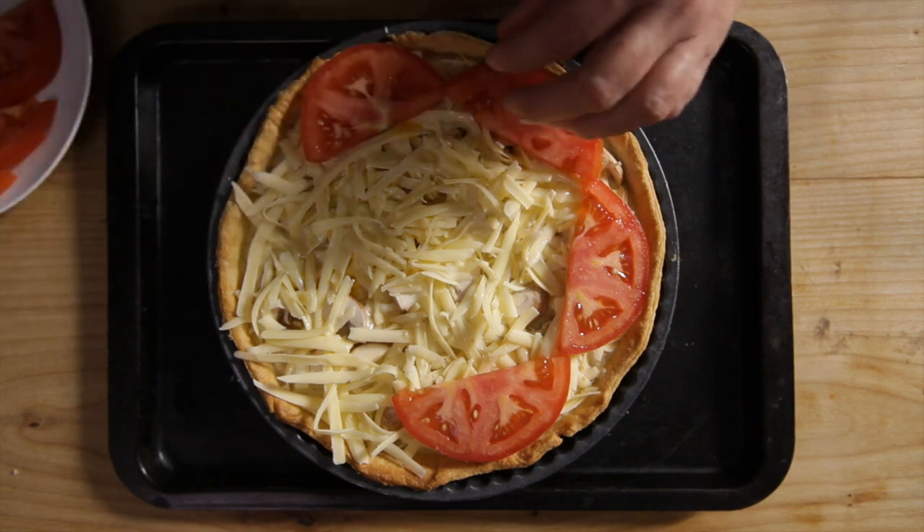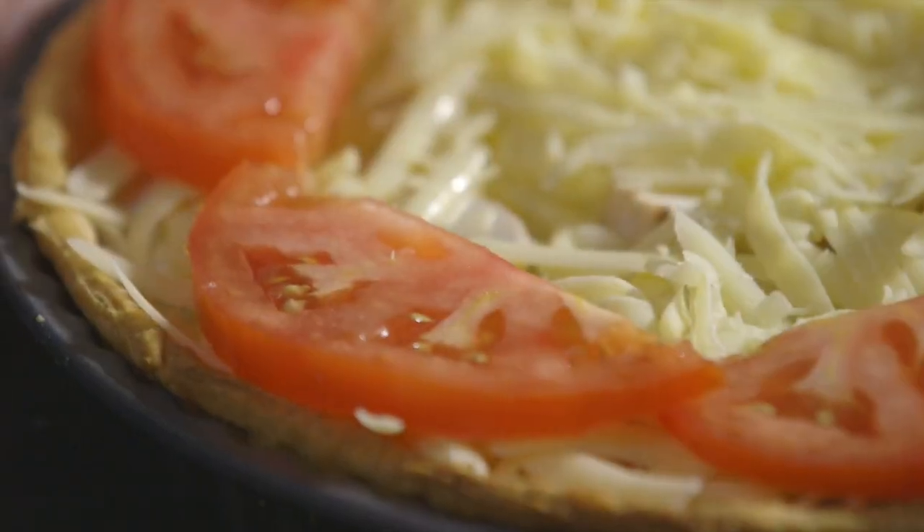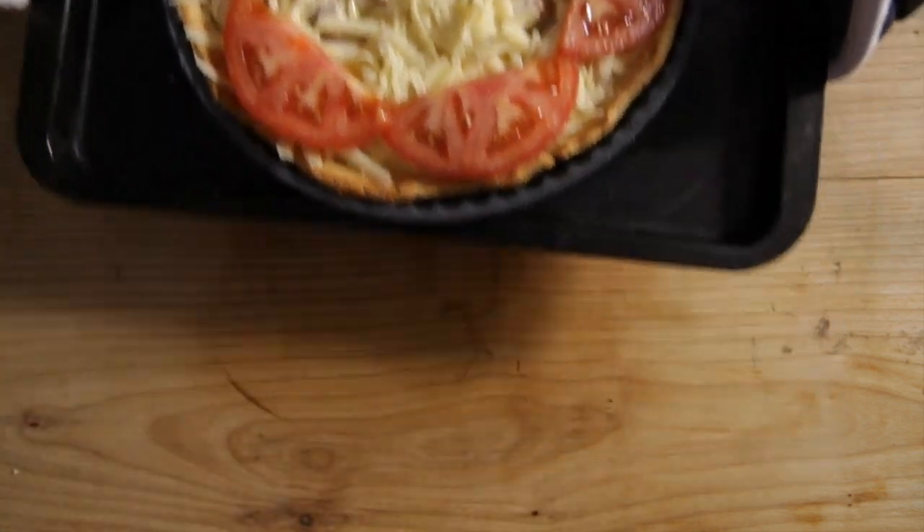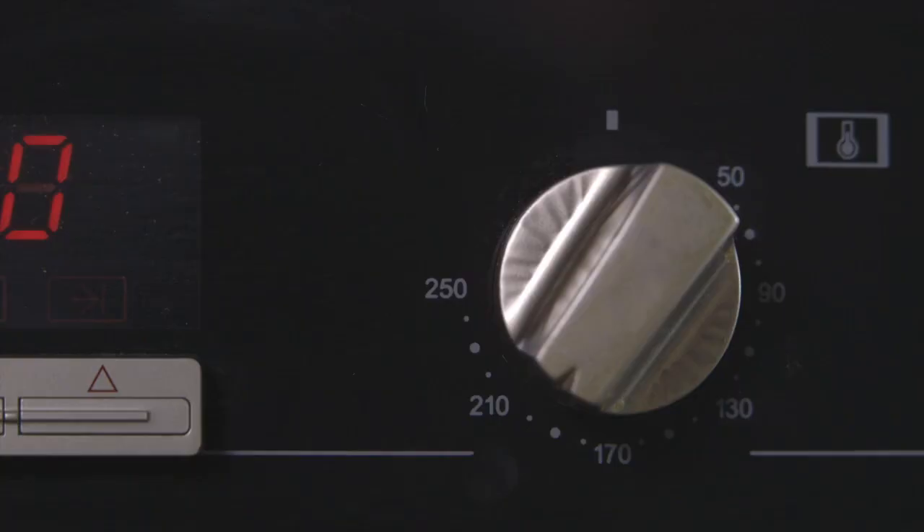Pour the egg mixture over the filling, taking care not to overfill the pastry case. Then add the slices of tomato onto the surface. Taking appropriate care, place the flan into the preheated oven. The flan will need to be baked for 25 to 35 minutes until it is golden brown and firm to the touch.